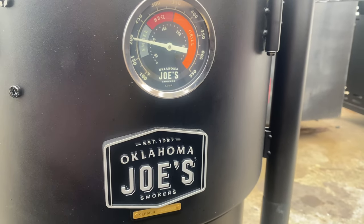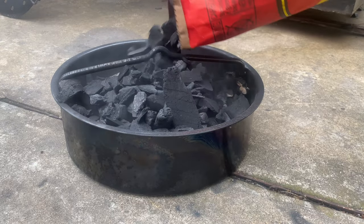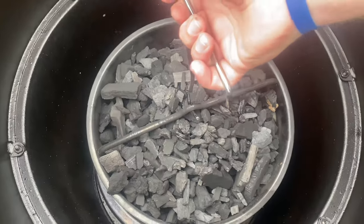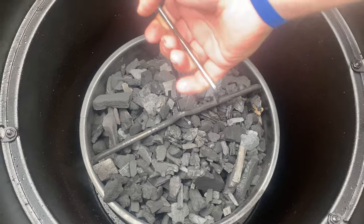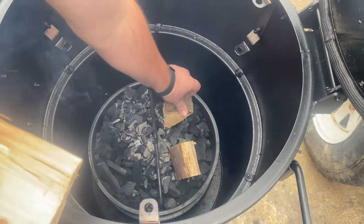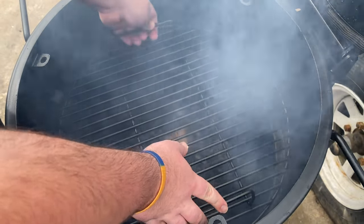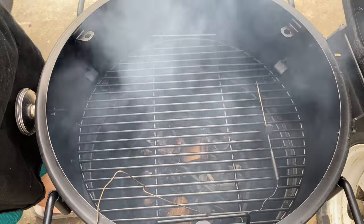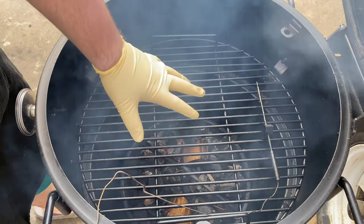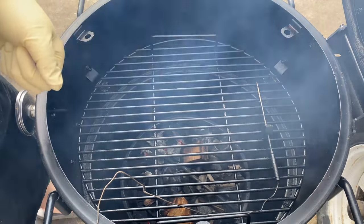Today I'm going to be cooking on my Oklahoma Joe Bronco Drum Smoker. To get it going, I'm going to fill my charcoal basket up with lump charcoal and get it fired up with my propane torch. Once I get the coals going, I'm going to add three chunks of hickory and put the grill grate on the lowest setting on the smoker. We've got our grill fired up and it is sitting at about 370 degrees right here at grate level, so we're ready to put our steaks on.